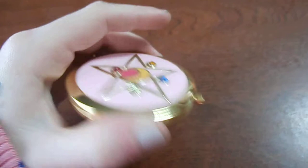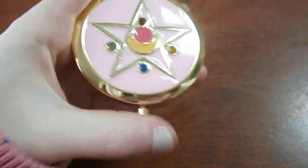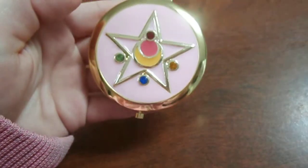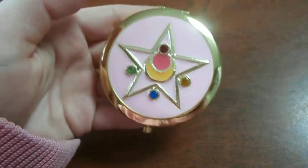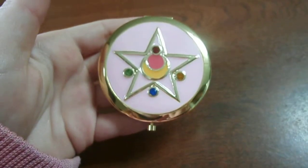Now, these do scratch easy. They are made for everyday use, though, and that's what I like about this. I keep this in my purse and use it to reapply my makeup throughout the day. It's just a really wonderful compact that you can actually use rather than just having it in your collection.